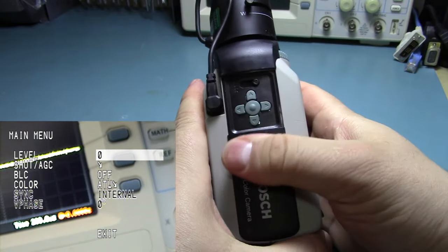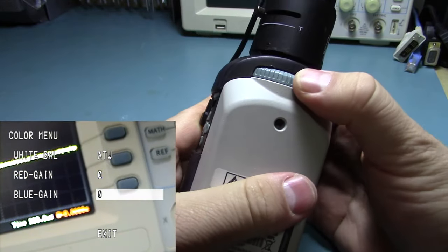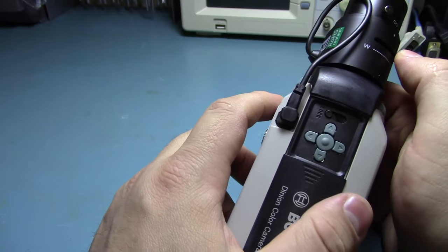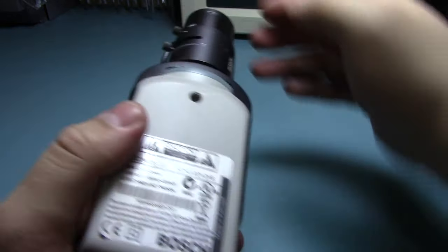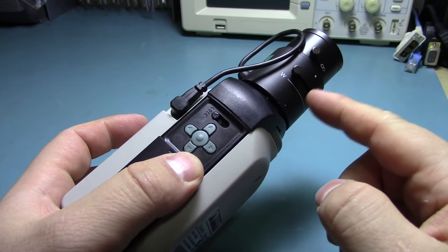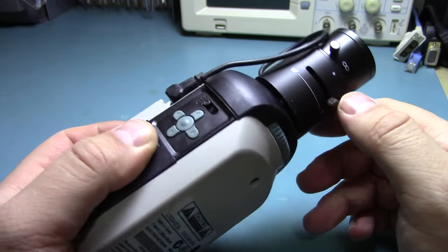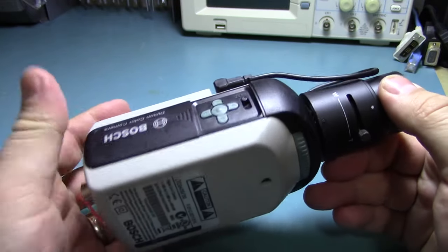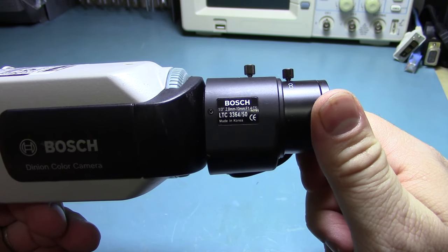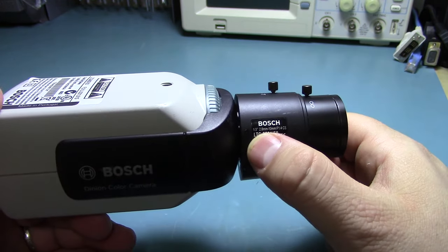I thought it was completely automated until I realized this side panel opens and it has a little menu system. There's a locking mechanism that actually moves the CCD forward and back, letting you change the focal distance and control its focus range. The lens it came with is a 1/3-inch 2.8mm to 10mm zoom lens, f1.4.